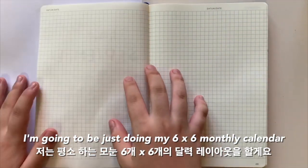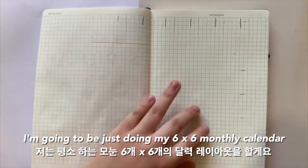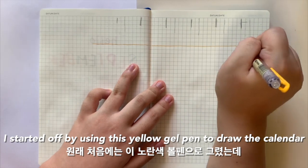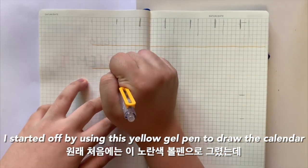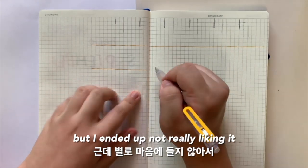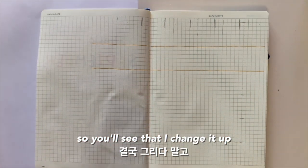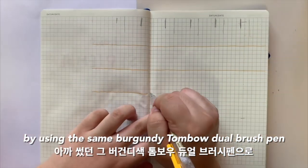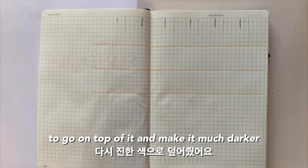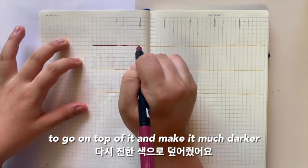Moving on to the monthly spread, I am going to be doing my 6 squares by 6 squares monthly calendar. I started off by using this yellow gel pen to draw the calendar, but I ended up not really liking it. So you'll see that I changed it up by using the same burgundy Tombow dual brush pen to go on top of it and make it much darker.